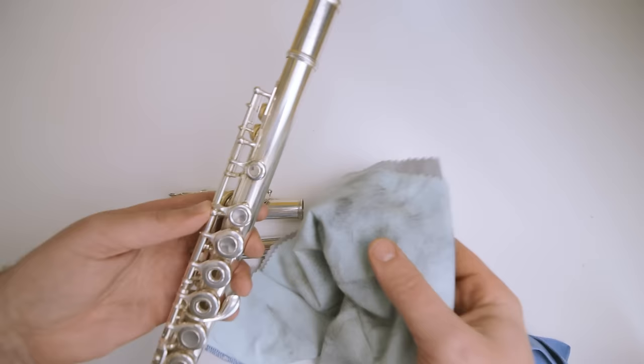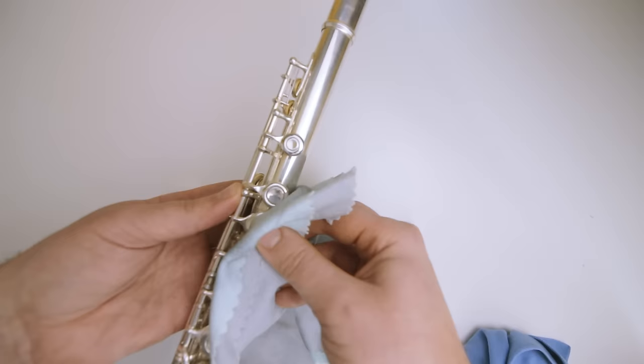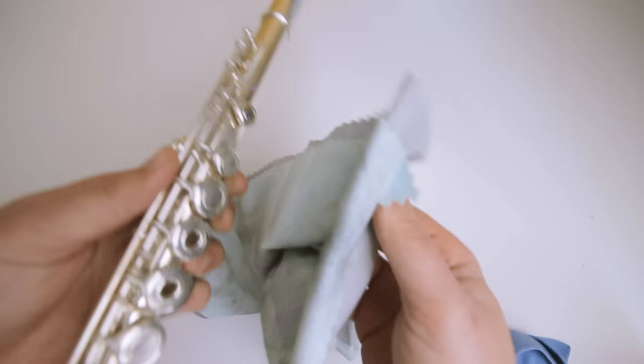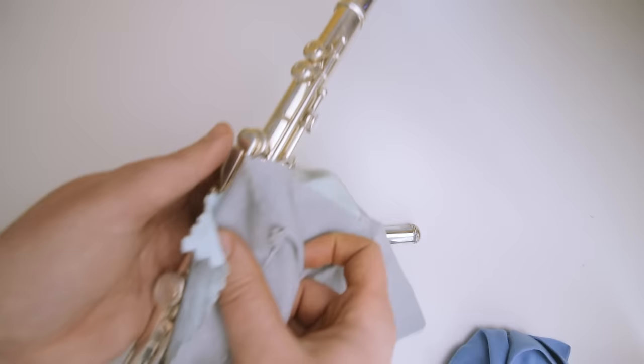So you want to do just back and forth, back and forth. Don't press down too hard on the keys — just very gently, just as you would if you were playing the flute. Just a little bit, and then clean like that. Same around the G key and G sharp key — just lightly press on it. Try not to clean too much over the ribs and all the piping. Just lightly go over it; it doesn't need that much at all.